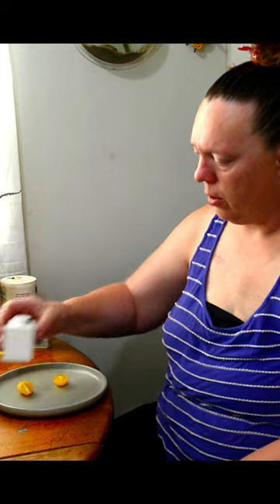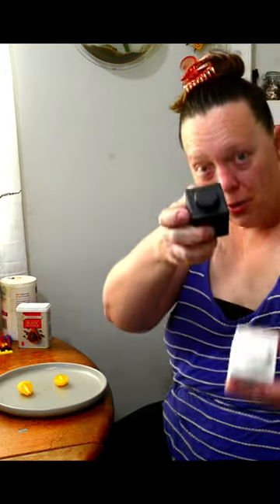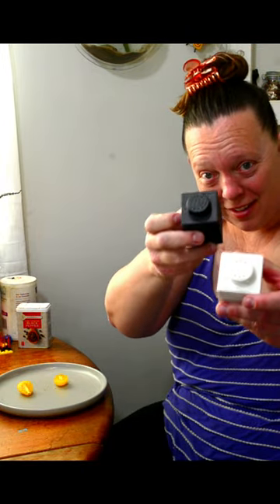The salt's coming out too. Look at how cool that is! Lego salt and pepper shakers — so cool.